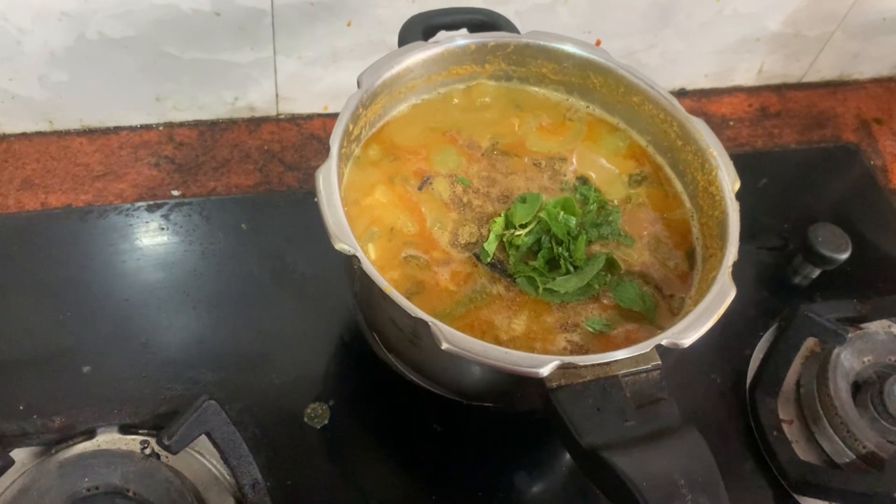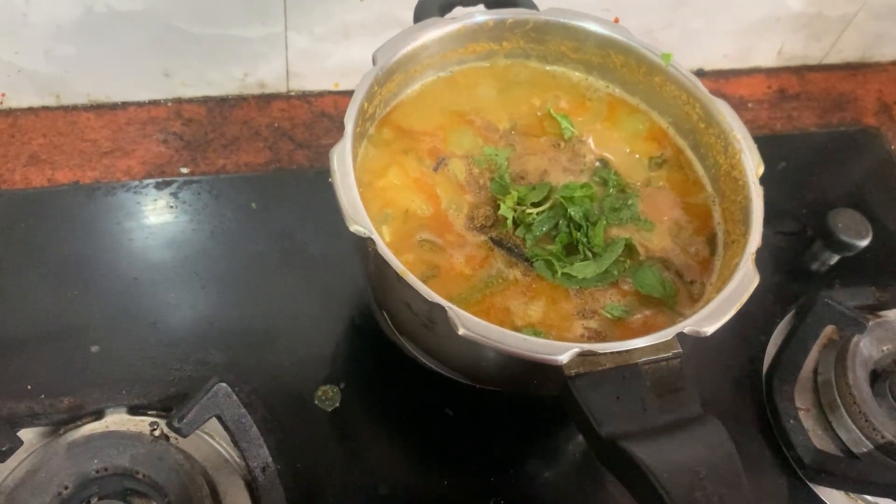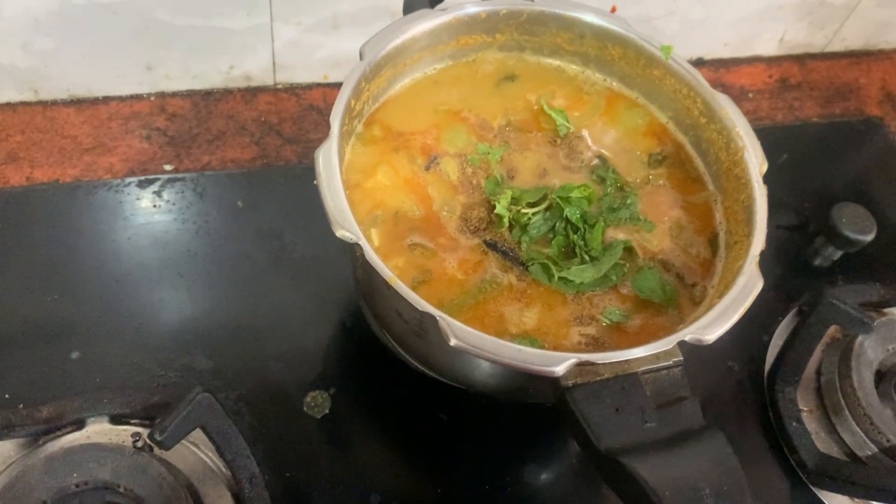This is a very good vegetable. It is very good.